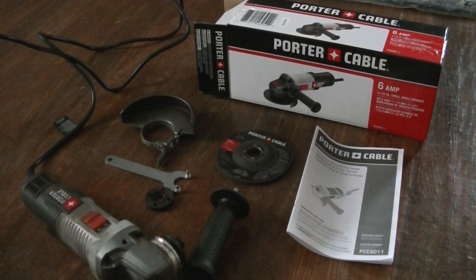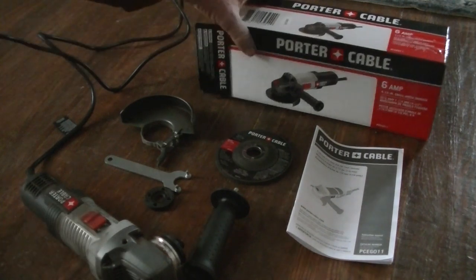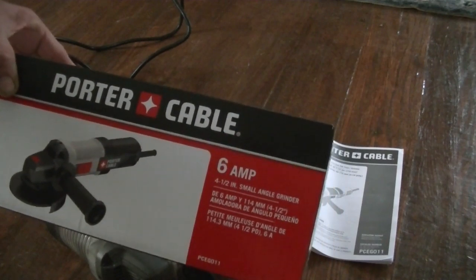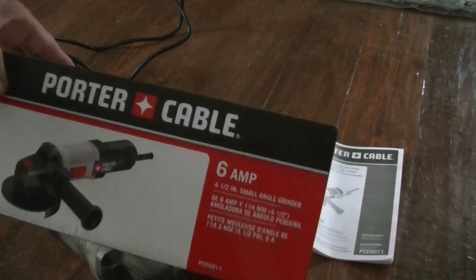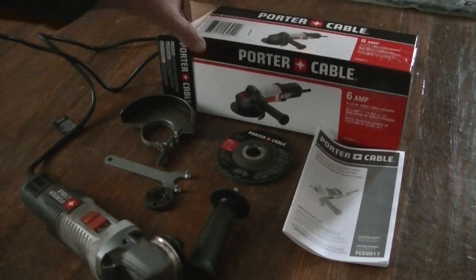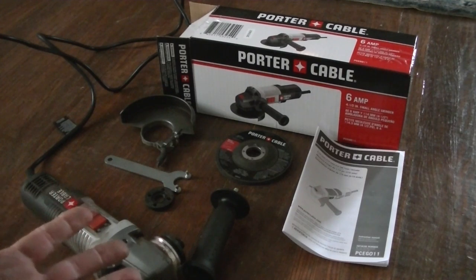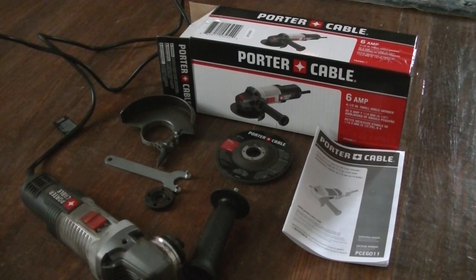Hello everyone, this is the review on the Porter Cable 6 Amp Angle Grinder at 12,000 RPM that I picked up for about $29. This one is about seven pounds and I've been using it for about two or three weeks. My old one finally broke on me and I didn't want to spend $100 on another angle grinder, so I went with this. I've had other Porter Cable tools and they've been pretty good.